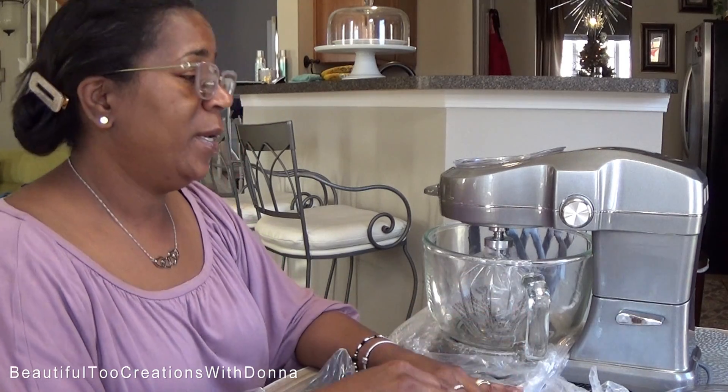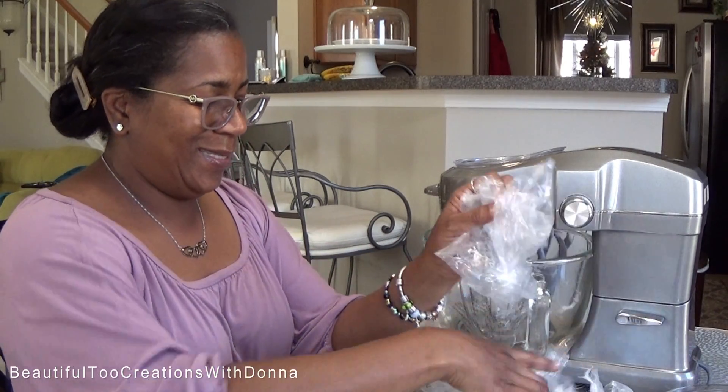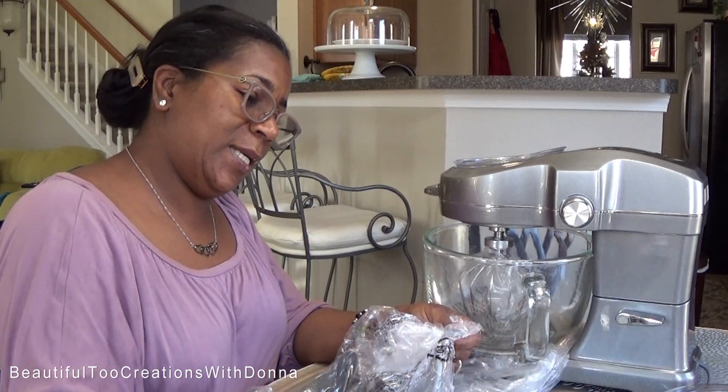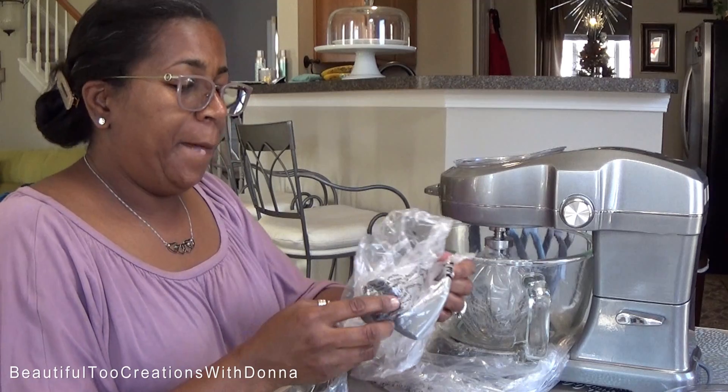I moved over here to the table because it was blending in with my Christmas trees over there. And I didn't originally start here because it was in that big heavy box — I didn't want to bring that big box over here. Now that I've taken it out, I figured let me get over here to the table so you guys can see everything I'm taking out. So once again, it is the Ovation 5-Quart Stand Mixer.